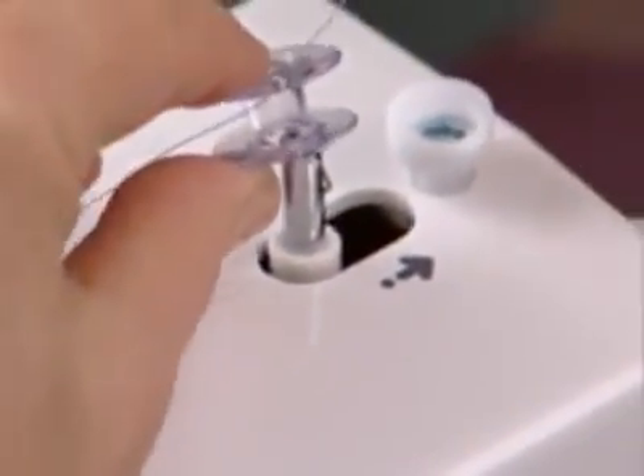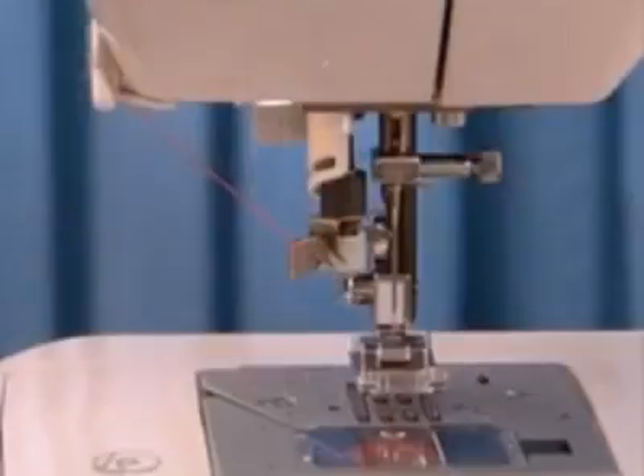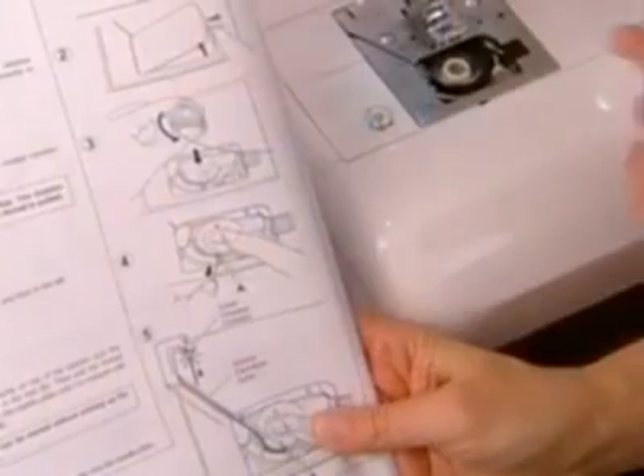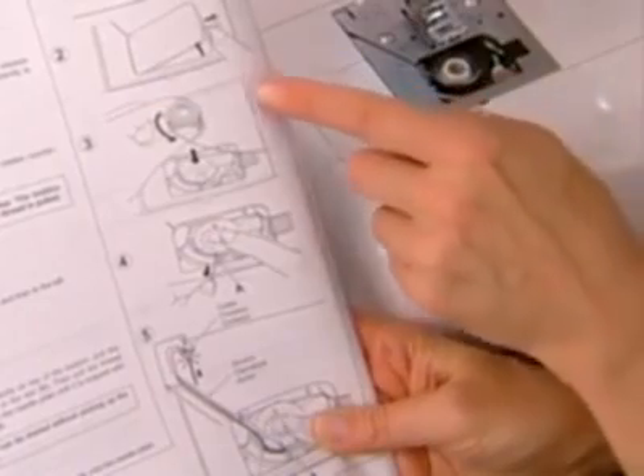In this part of the program we'll give you some suggestions that will help you thread your machine properly. By following some simple guidelines you'll find it easy to get your machine ready to sew.